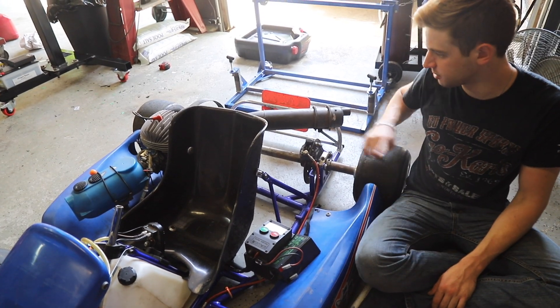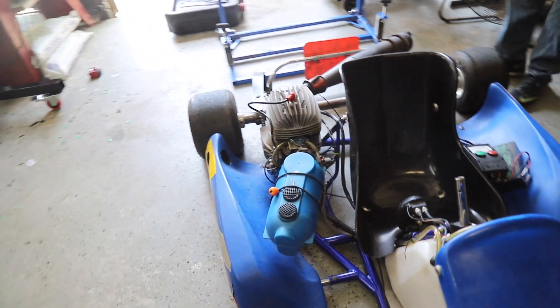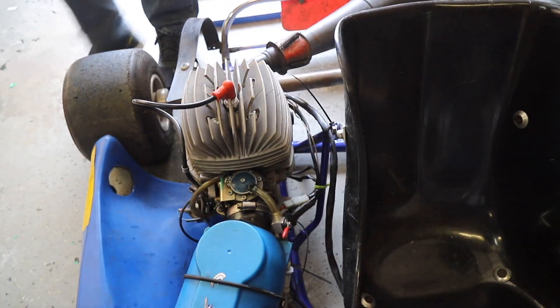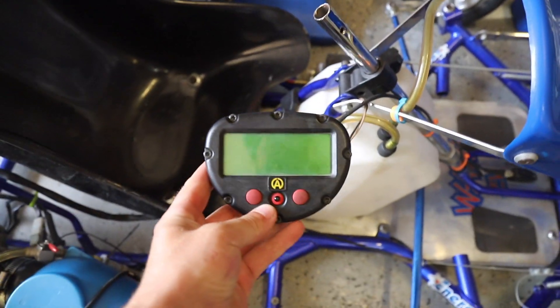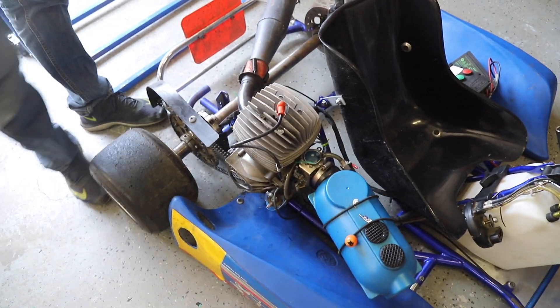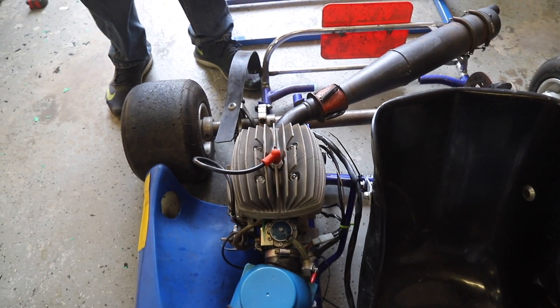So we definitely have a problem somewhere between this and the starter. Not surprised. But this engine does seem like it's equipped with some sort of charging system. It's got like a gauge cluster and all of that — this is a really sick setup. So I guess now what we can try to do is jump start the starter and see if the starter works.